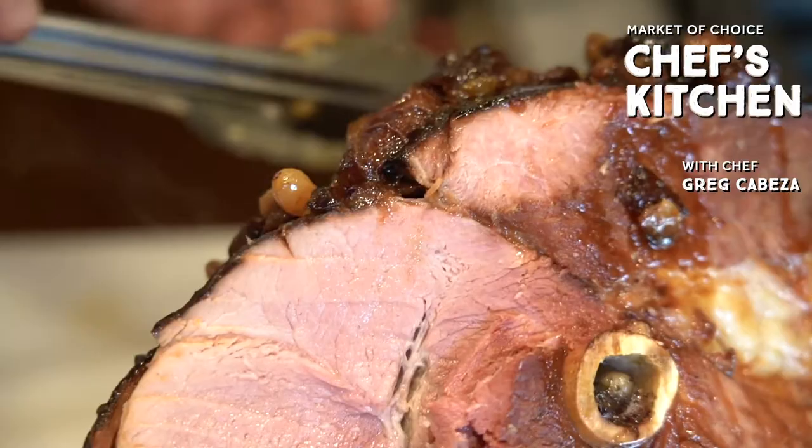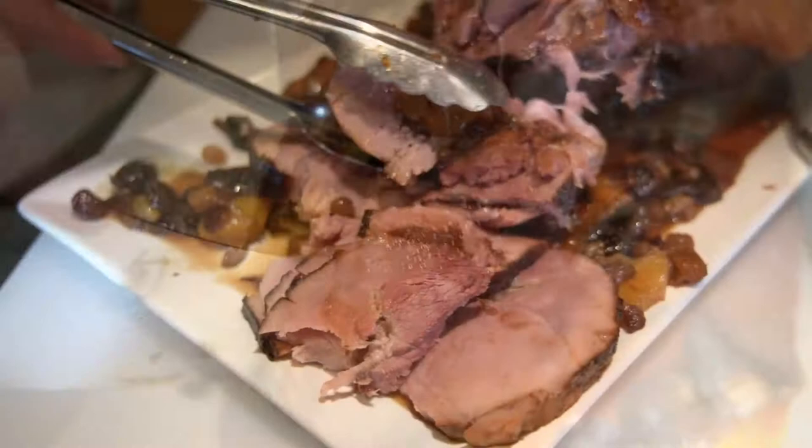Today we're going to make a holiday ham glazed with dried fruit, rum and citrus. This is an excellent ham. I've been serving it for the holidays for the last several years.